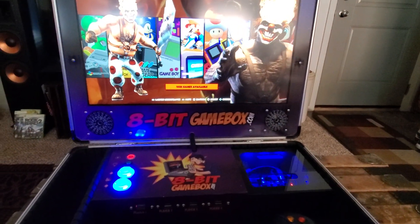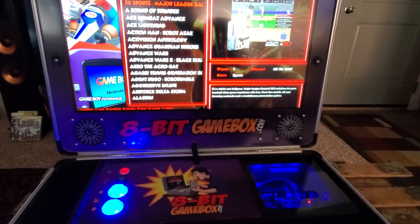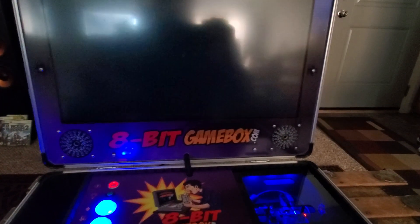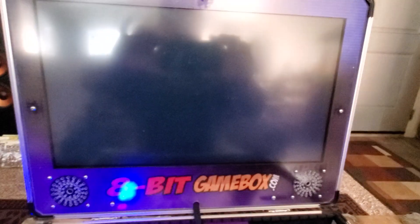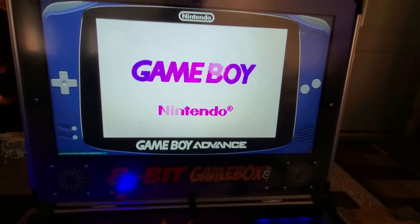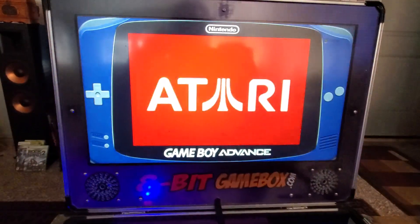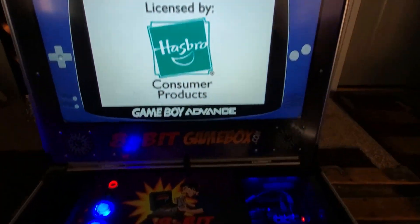Let's go to Game Boy Advance - pick a game, let's pick Action Man. Little load-up intro screen and then it goes right into the game. V-Man did create a larger screen this time instead of having the screen shrunk down in the middle, so we have a larger screen to play all the handheld games. Really cool.